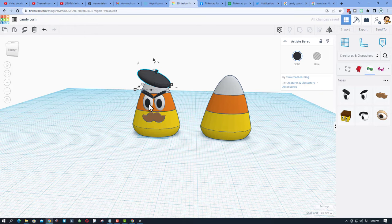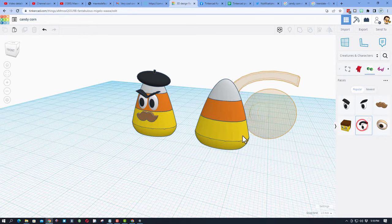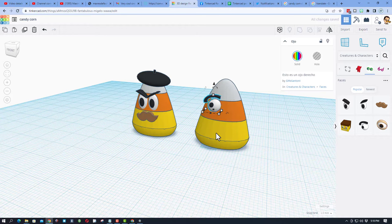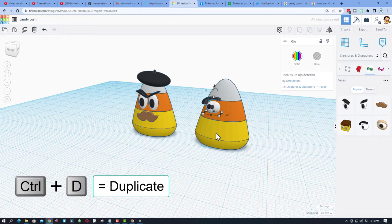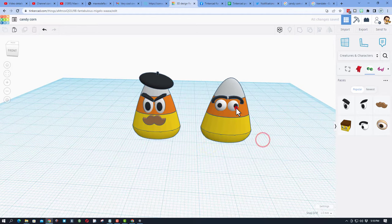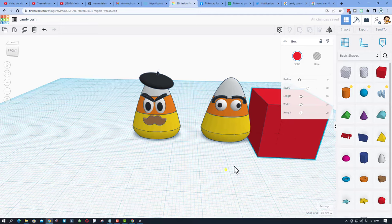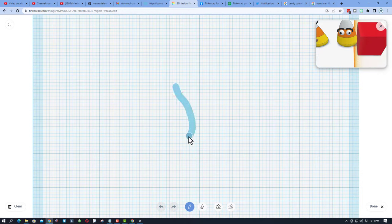Check it from the side to make sure it's lined up correctly. For the second candy corn, I'm going to use the eyeball shape — bring it out, shift squeeze to a manageable size, Control Up to get it in place, move it back, then pop it out with the arrow keys. Control D, nudge to the other side, and flip it. Now I want to add a nose — we're going to cheat and use a cube to help, and draw the nose with the scribble tool. Put the work plane right on the face.